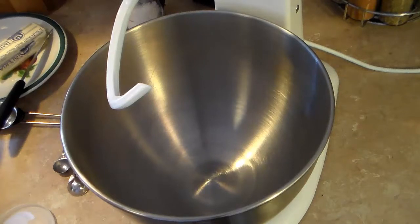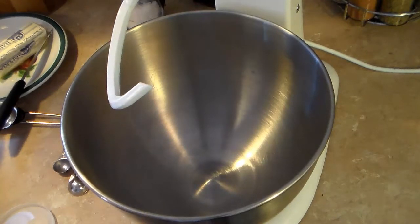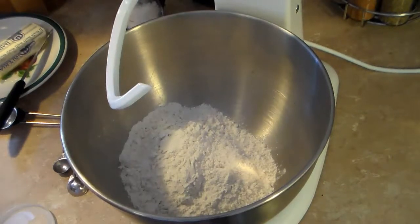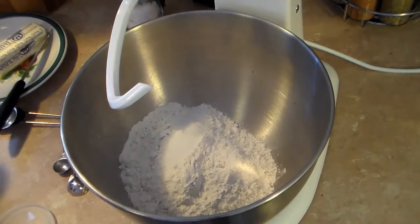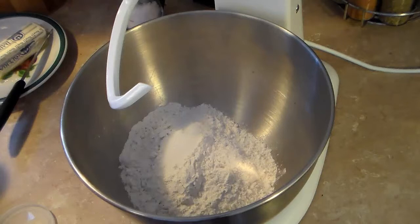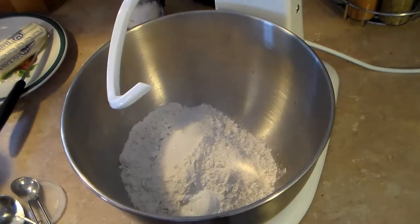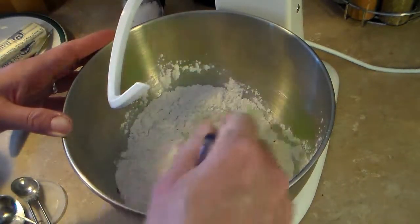While my chicken pot pie filling is slow cooking, I'm going to do my dry ingredients for the dough. Starting with 2 cups of flour, I'm also going to add in a quarter teaspoon of salt — sea salt, but regular salt works fine — and 2 teaspoons of baking powder, which would be one tablespoon. I'm going to stir that up with a spatula so I don't make a big mess with the mixer. Get that all blended together.